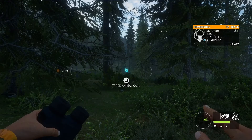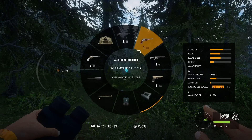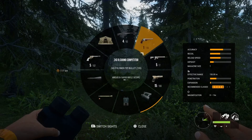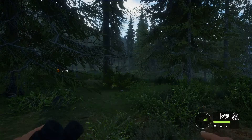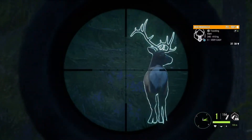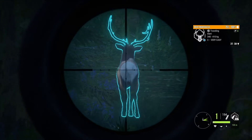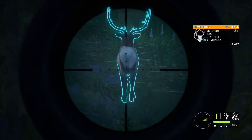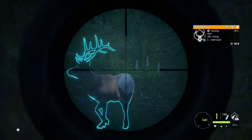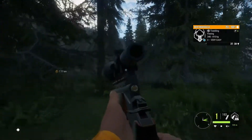Welcome back to another video. Today we're gonna be testing out these two pistols — the new 243 and the new 10 millimeter. We have an elk here just at 100 meters and we're gonna take him with the 243. I know this is not the right caliber but we're gonna see how good it does. Good shot, broadside right there.